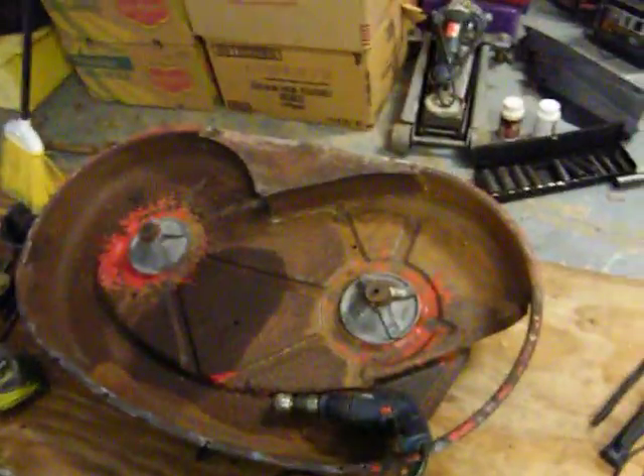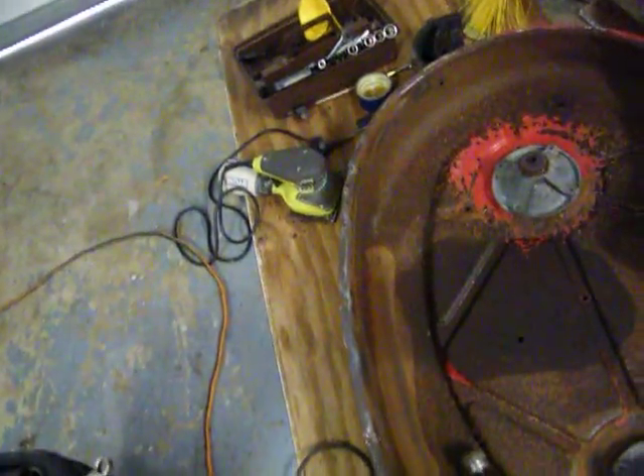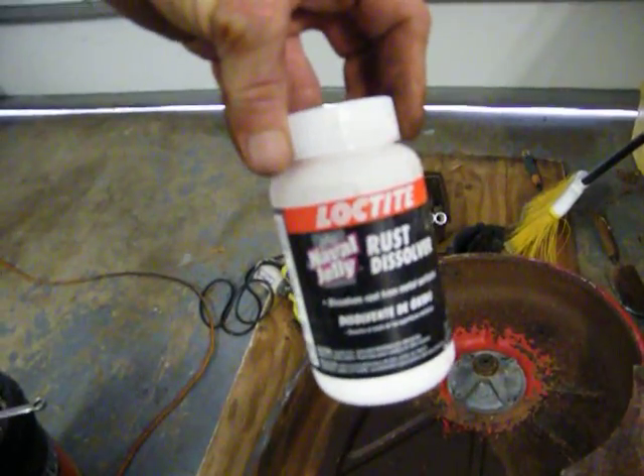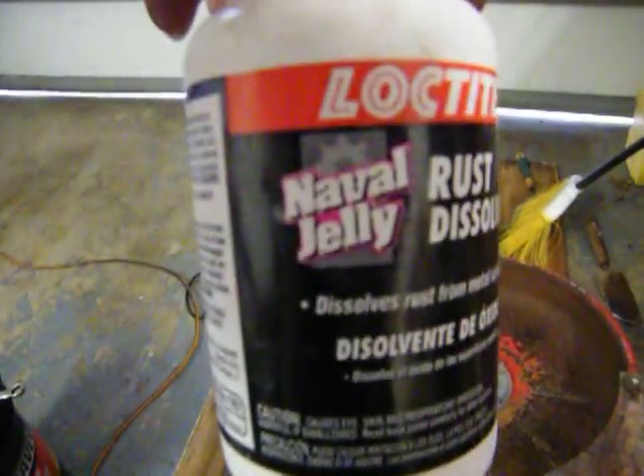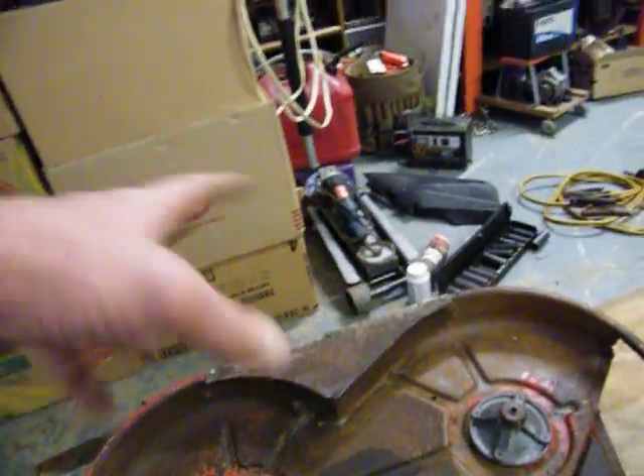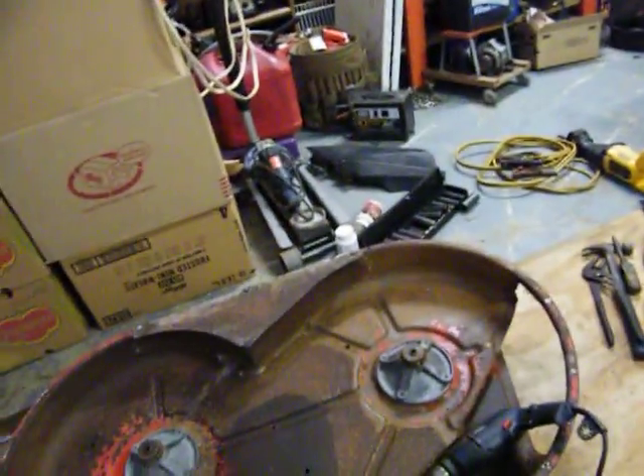Got my camera back. I got the top already scrubbed out but this is the stuff you want to use. It doesn't have to necessarily be Loctite but make sure it says navel jelly. What it does is neutralize the rust, so when I get all this knocked off and cleaned up, I'll paint it on there with a paintbrush. Then all you do is wash it off, dry it real good, and paint it.